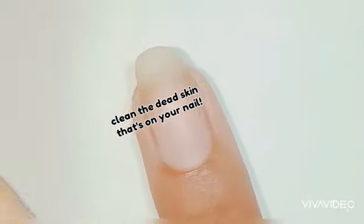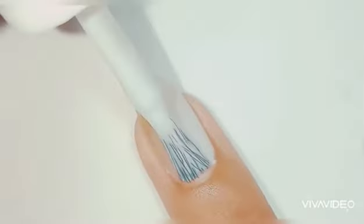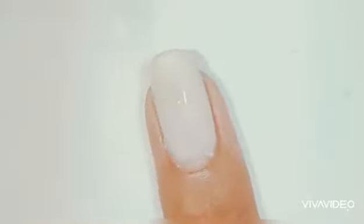After that, push back your cuticles to remove the dead skin on your nails, because that makes your nails look bad and also causes nail polish not to last long. Do not apply a peel-off base coat — if you apply one, it won't last long because you can just peel it off any time.